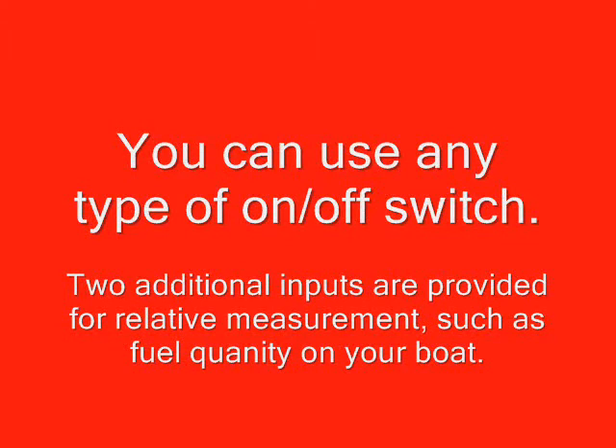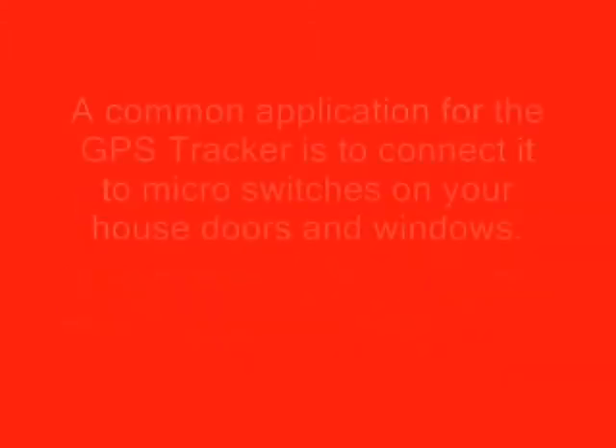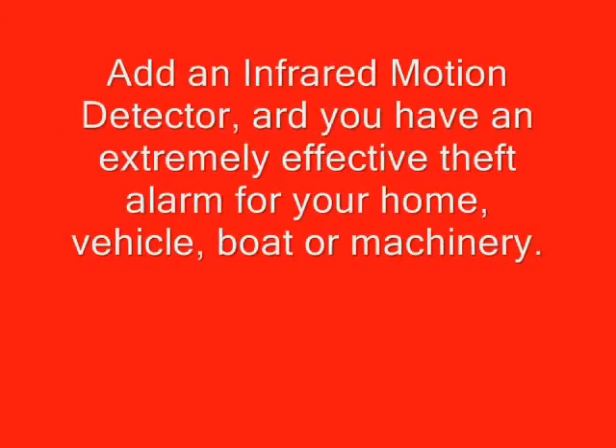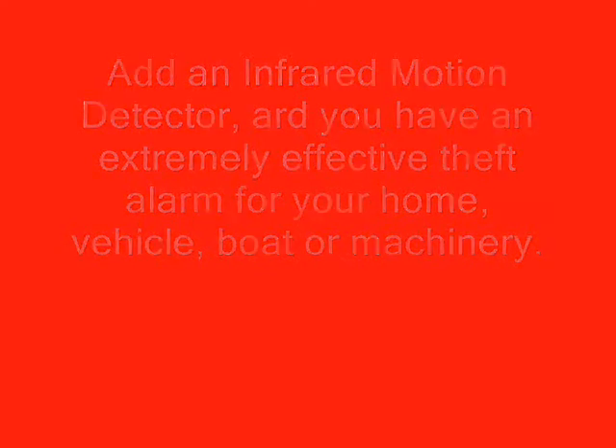In this demonstration we've used a float switch as you would normally use on your boat, however you can use any type of switch. Other common applications include a micro switch installed in the door or window of your house or car, or an infrared motion detector as a very effective burglar alarm.